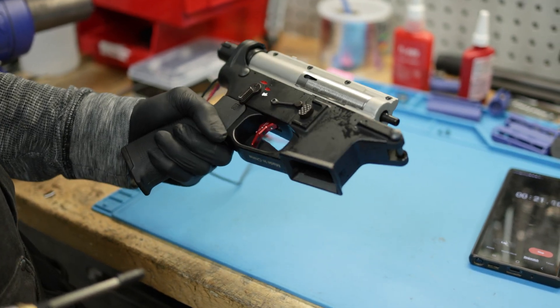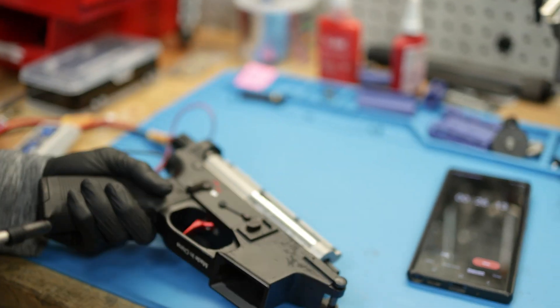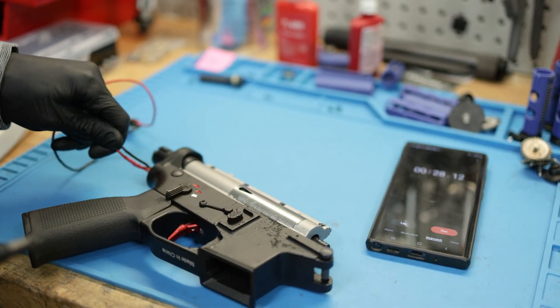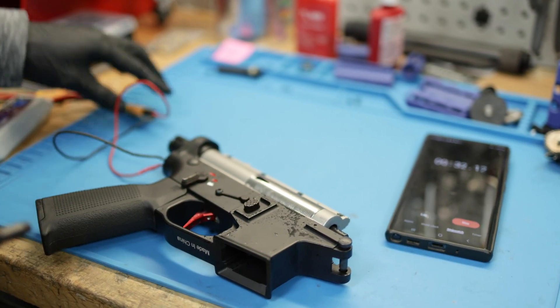Yeah, it's overheating — could be expected. This is actually a good one. It's definitely doing its job. Wires are getting pretty hot — it's almost uncomfortable to touch.